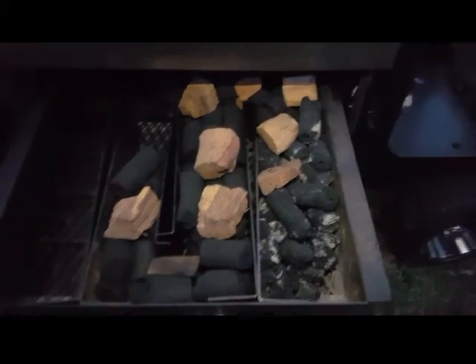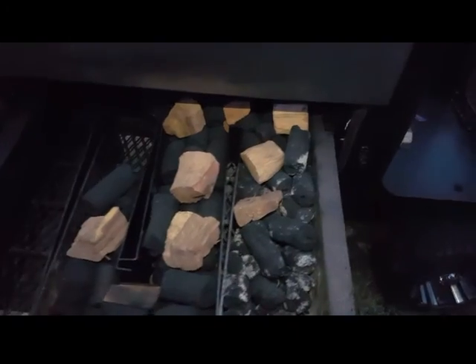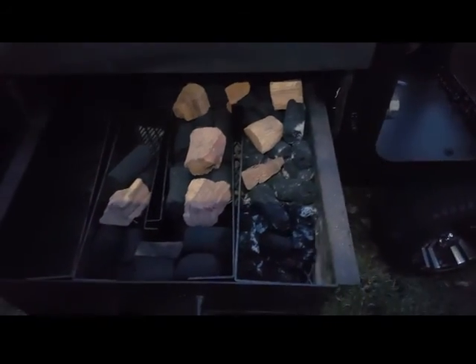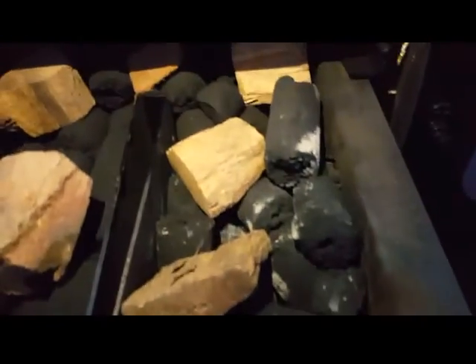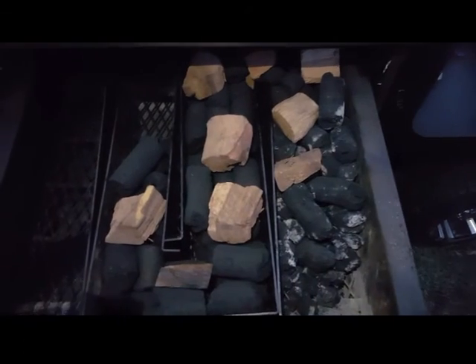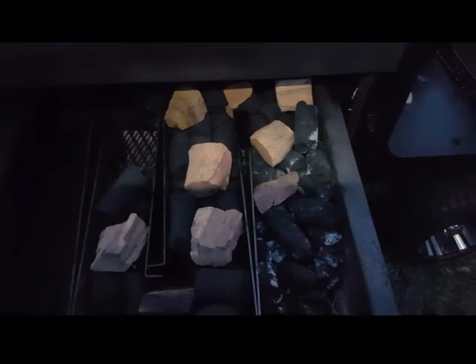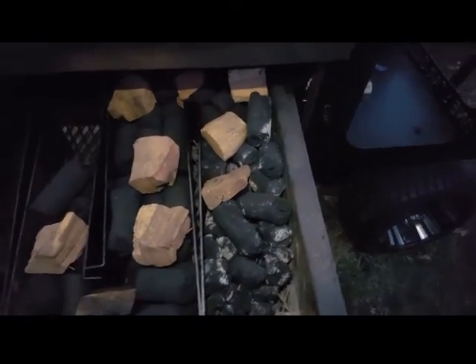Alright, so here's the prep work for the 14-pound Angus brisket, no wrap, low and slow — talking about 215°F. I'm assuming, hoping, that I will get about 15 or so hours with this amount of fuel. We'll see. I know it'll last all night, so that's what I'm banking on.